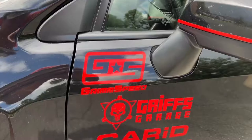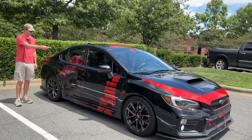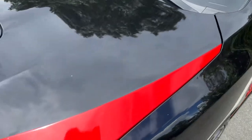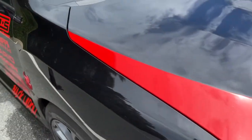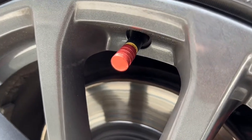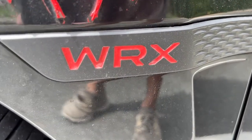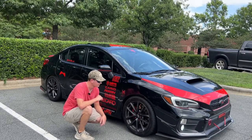On the passenger door, you've got all of the sponsors across the front end of this car. Outside of the window, you've got her Instagram, which will be linked in the description box down below. Right above the headlights and on the front grille, you have a red line that circles across the whole front end of this car to make it pop out even more. This car also has red valve stem caps, which look pretty cool.